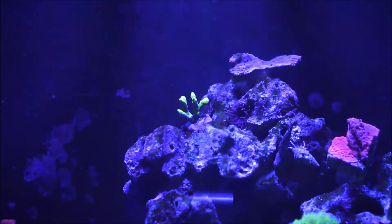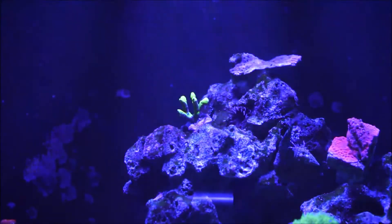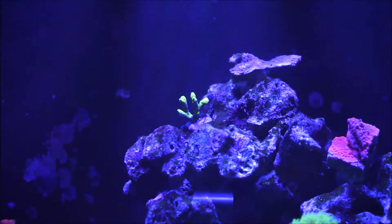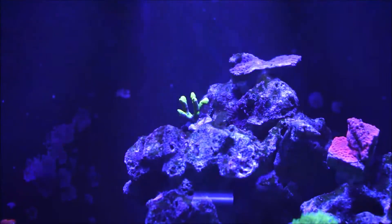They come from areas surrounding the Great Barrier Reef, as well as the islands of Fiji and Tonga. Here comes the interesting part when it comes to colors. The color morphs of Anacropora coral can be found in either red, bright green — like this one — or tan colors.